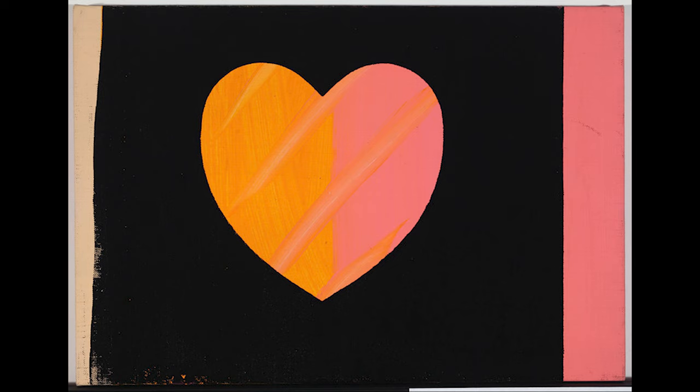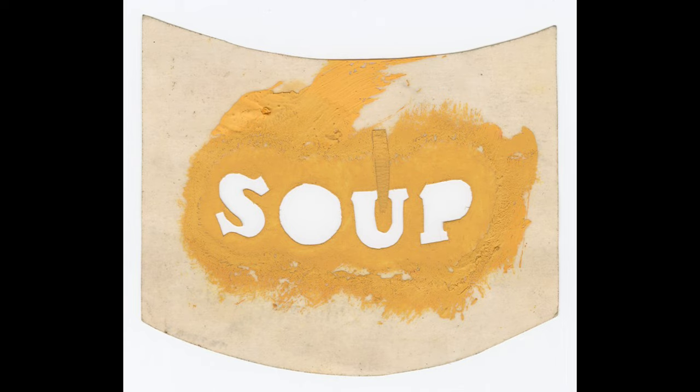Thank you again for joining me on this stencil making journey and exploring some of Warhol's methods, which remain relevant today. I hope you feel inspired to make your own stencils at home and experiment with different techniques just as Warhol did, and stay tuned for our next episode.